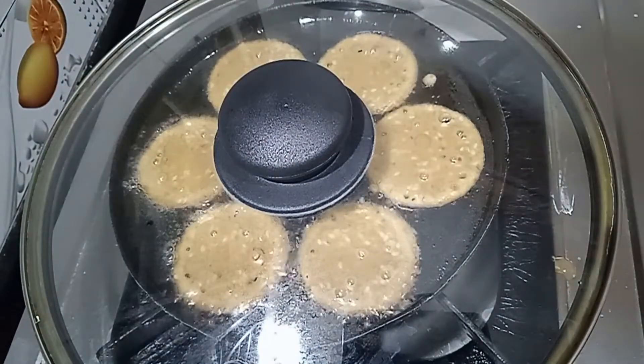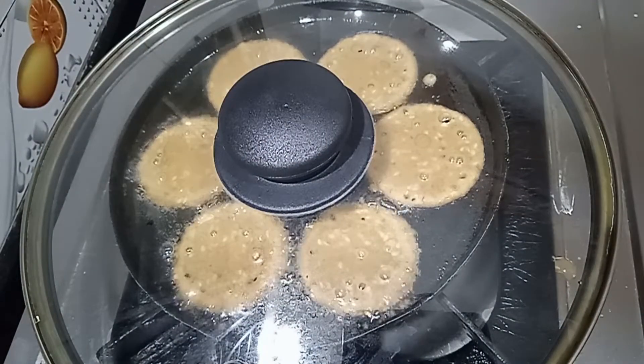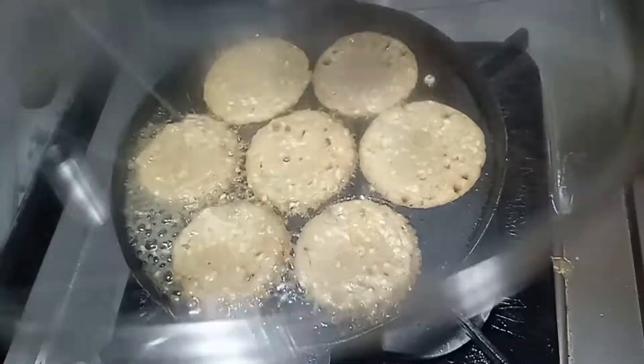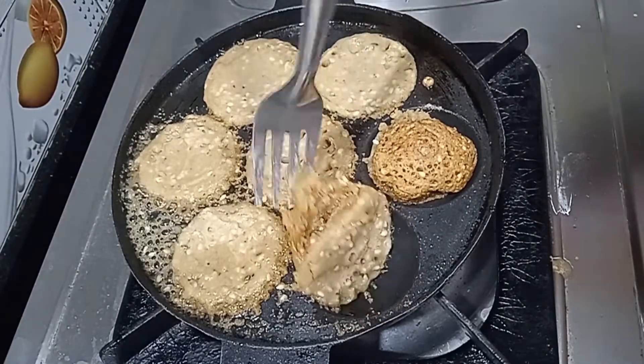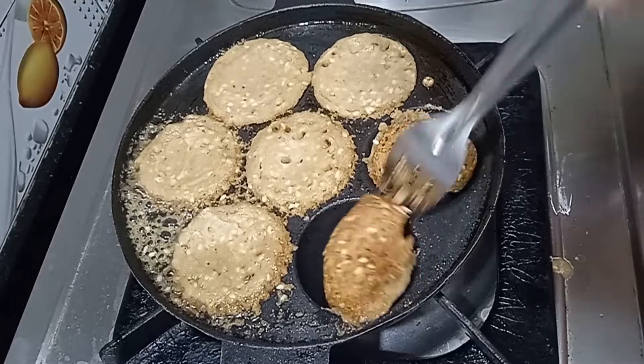Give it a little while as it is frying. Give it a little bit with a fork in the water.